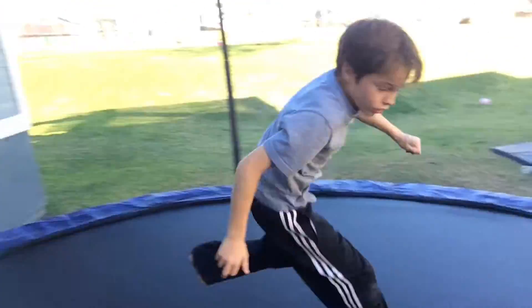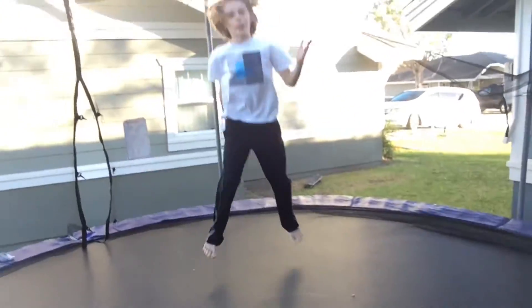Welcome back to another video. Today I'm going to teach my brother how to do a ball out. So if you guys don't know about this, I'll show you. Luke, hold this. Okay, ready? This is a ball out.